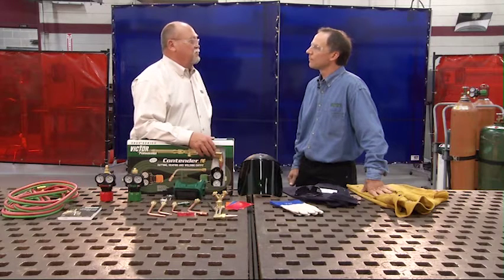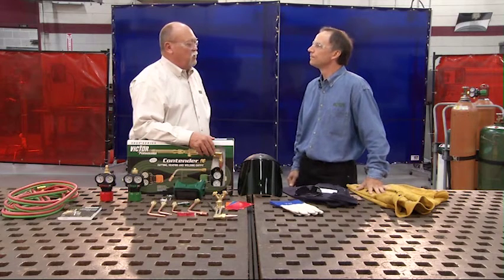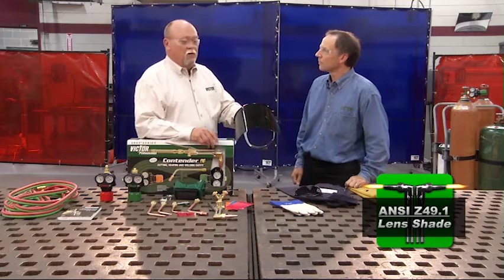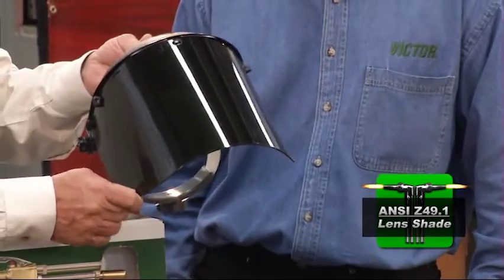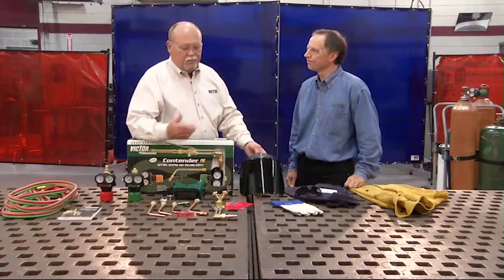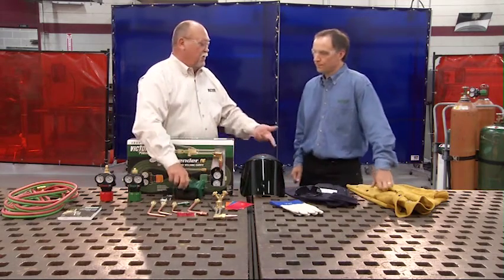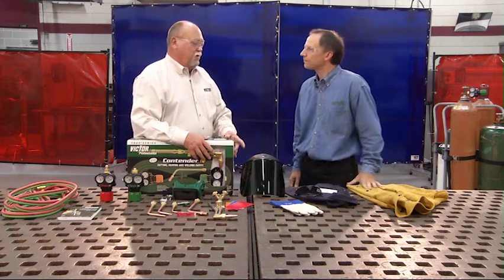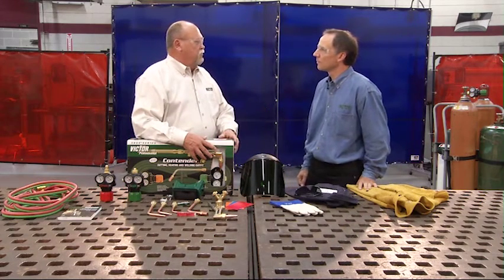Of course, the most obvious hazard is the flame itself and the sparks it produces. However, it also produces a small amount of infrared rays, and we must protect our eyes as well as our skin. For eyewear, a face shield with a shaded lens is one option. If you use a face shield, make sure to use the appropriate safety glasses underneath. You can also use goggles, or safety glasses — any one is fine.